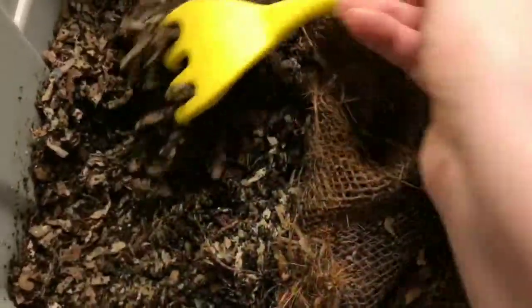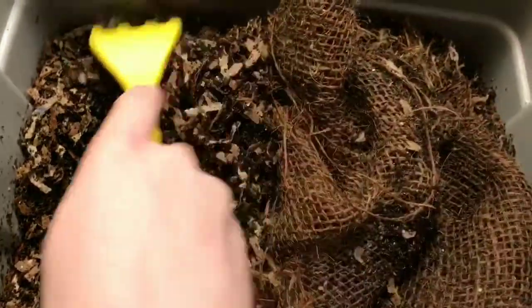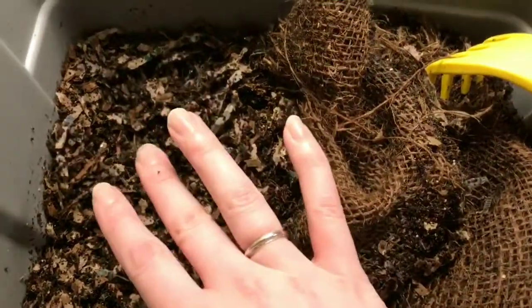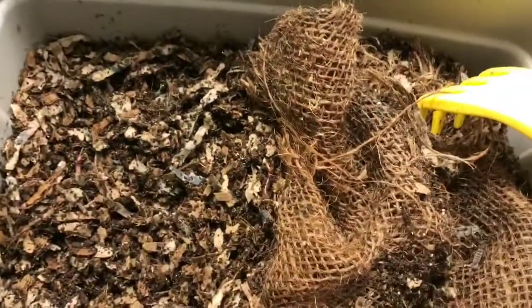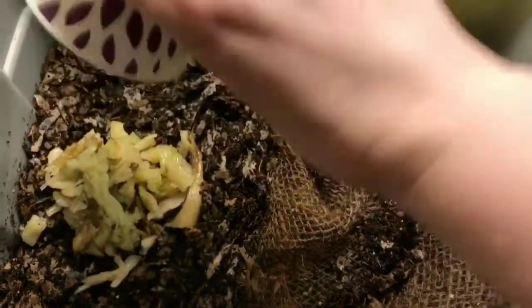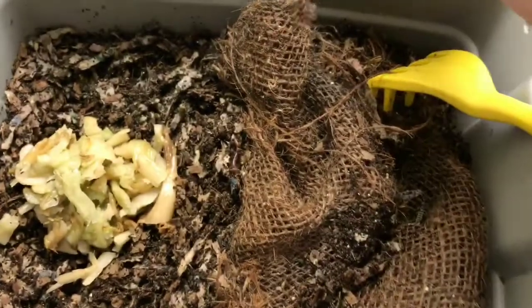Not a whole lot of food left, and it seems a little bit dry to me as well, which is good because celery is pretty water-rich, so I think that'll help us out. I'm going to add the food over here — this is our blended scraps bin. Celery is hard to blend up so it's more like finely chopped.